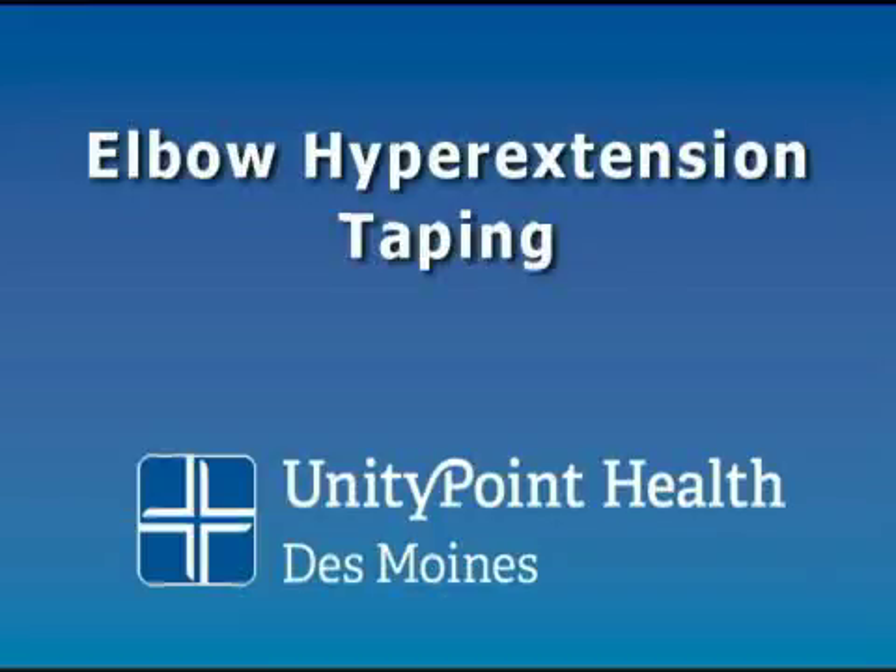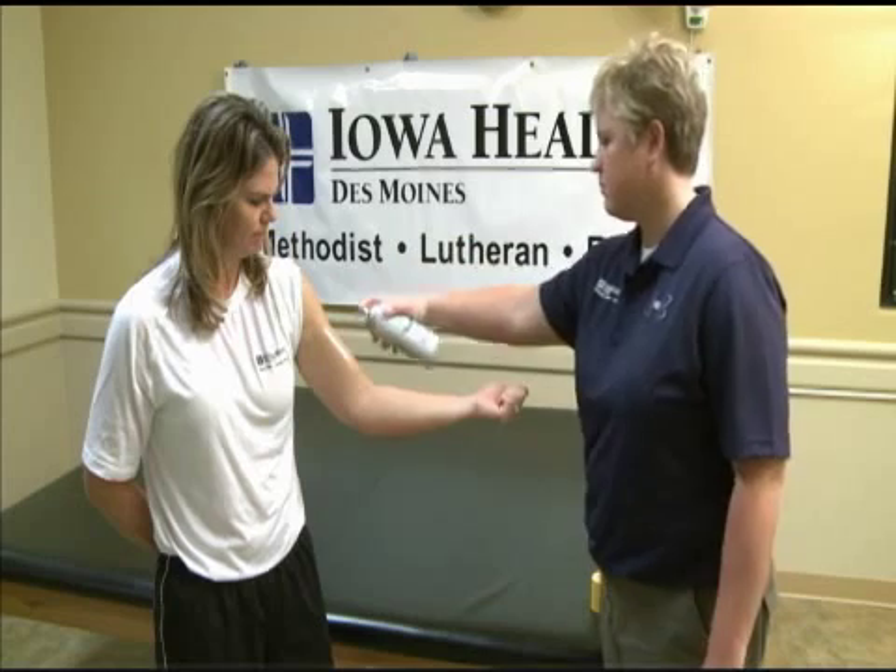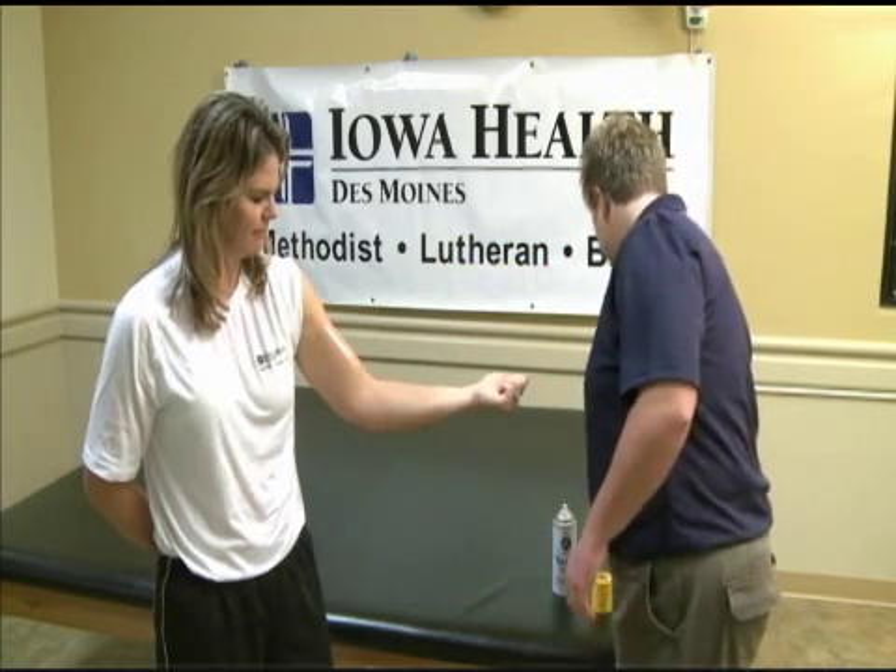Elbow hyperextension. This tape job is used for an elbow hyperextension injury. Use adhesive spray and tape directly to the skin. We do this because it is difficult to get this tape job to stay in place.